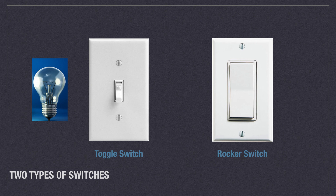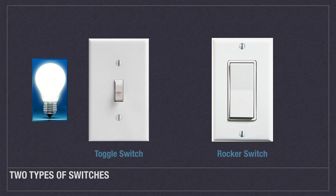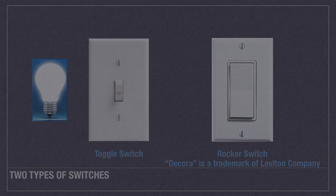The most commonly seen application for toggle switches is its role as a light switch. In newer homes, Decora style switches are large rectangular rocker switches that have been popularized by Leviton, the company that invented them. Many people prefer Decora switches not just because of their aesthetics, but for their ease of use.